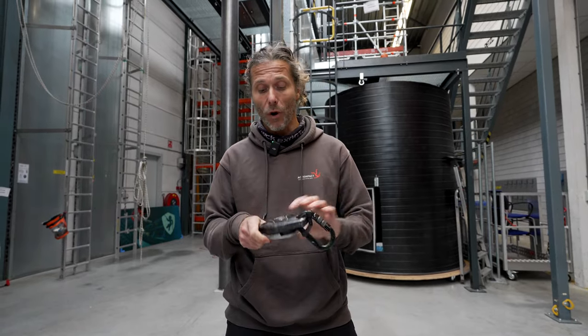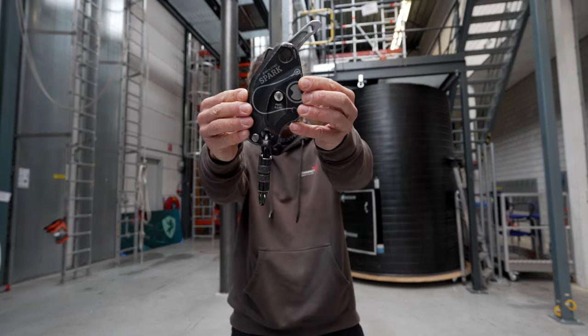Welcome back to the Ropexys channel. My name is Alex and this will be my long-term review of the Skylotech SPARK.